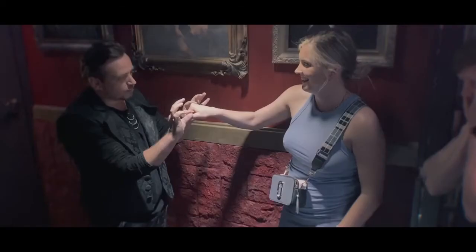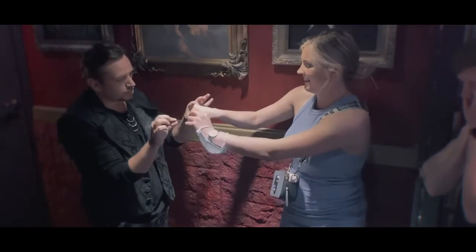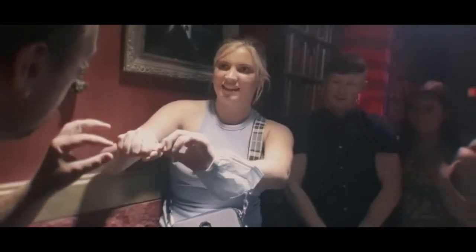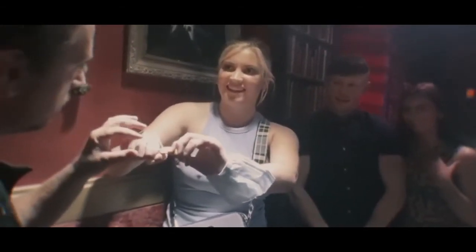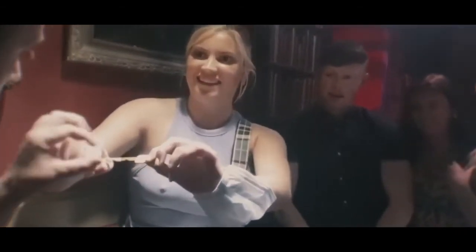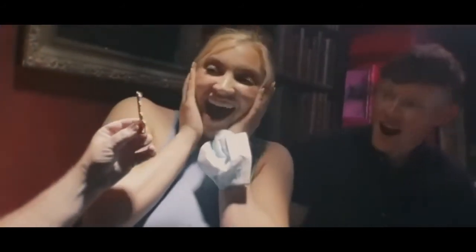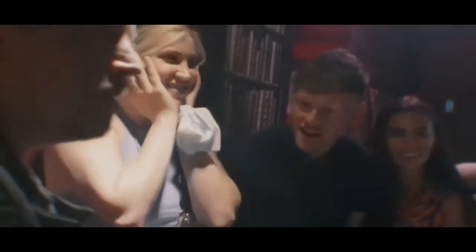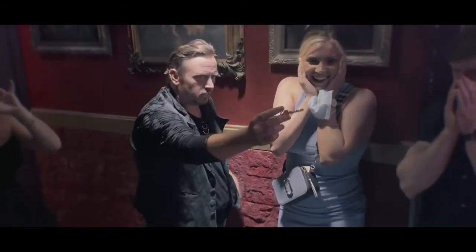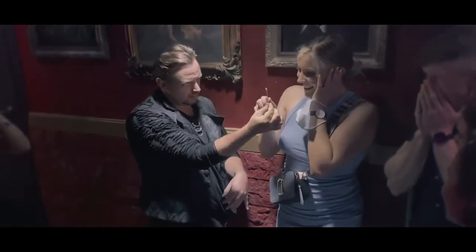Grab it just there with this hand. Just grab it and pull it towards yourself — yeah, pull it out. Oh my god! What? It's about that!